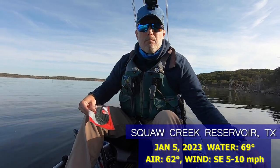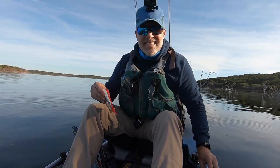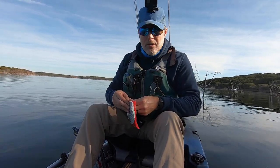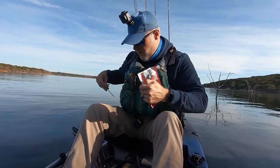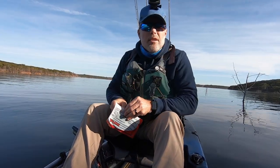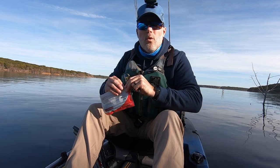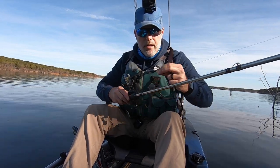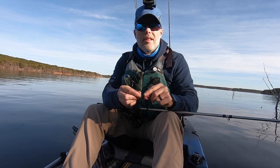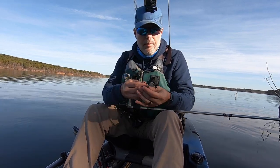The wind is light, air temperatures will get to the low 60s this afternoon, and water temperature is pretty close to 70 right now — not bad. There's a lot of standing timber, including timber you can't see under the water, so I'm going to throw out deeper and bring it back shallow. I've noticed Yum Dingers on a Texas rig don't last very long, so I'm going to try using bait keepers — one on the front end and one on the back end to keep the bait from sliding down and to keep it up on the hook.